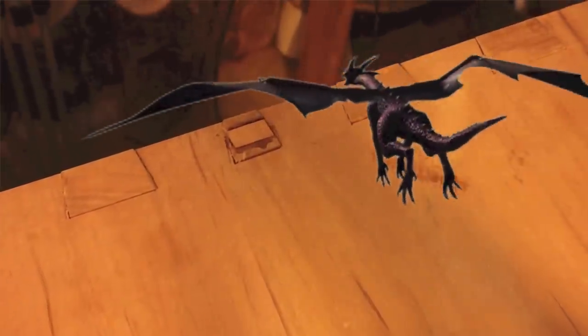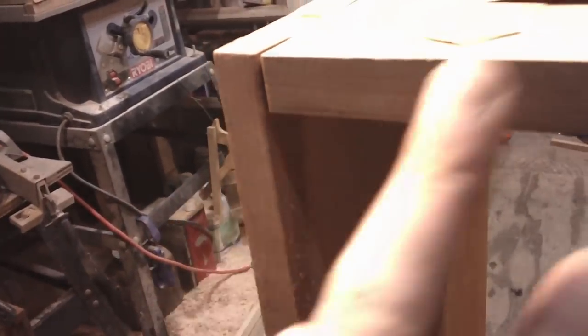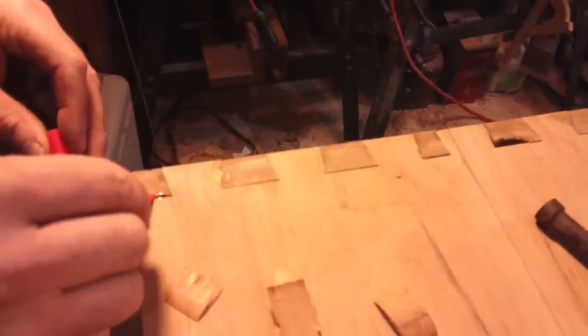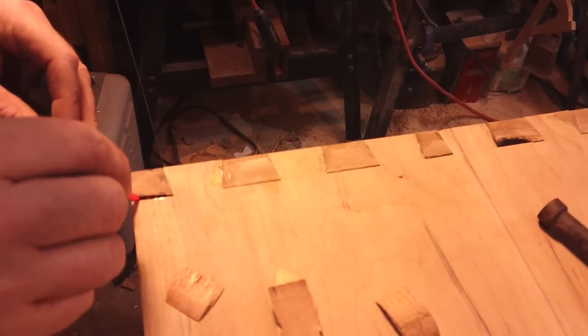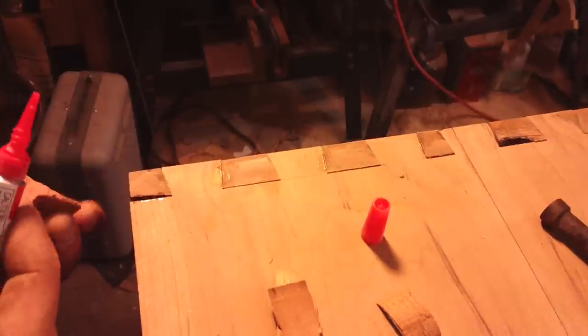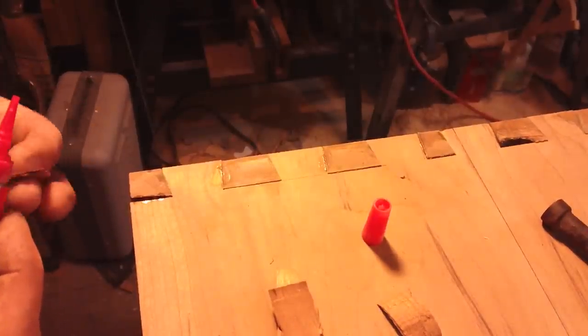That looks a little bit better than maple. At least it's red. Here you can see there's a pretty good inclusion. This is the bottom, this is the back side. What it did is it left me a nice crack right there. I love super glue. I'm going to get it grain oriented the right way.